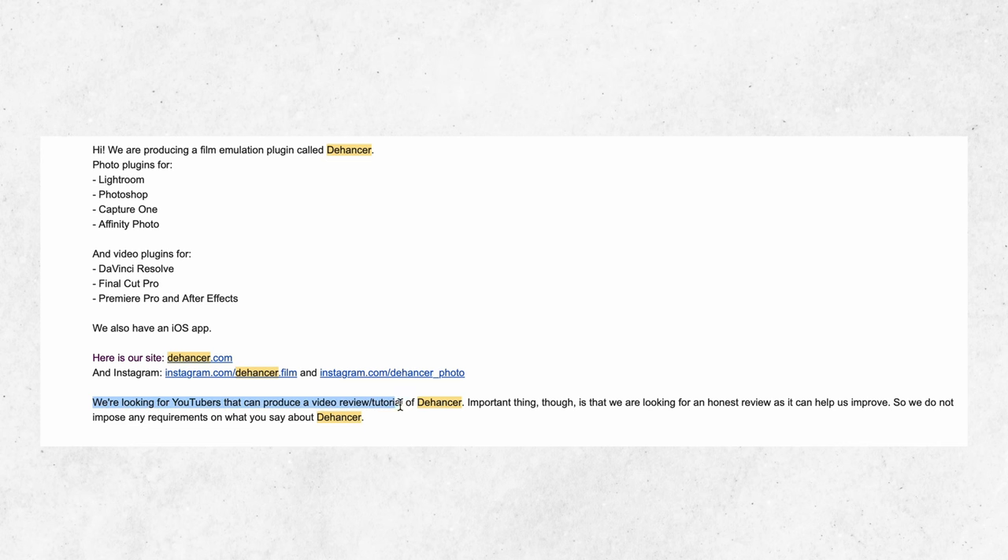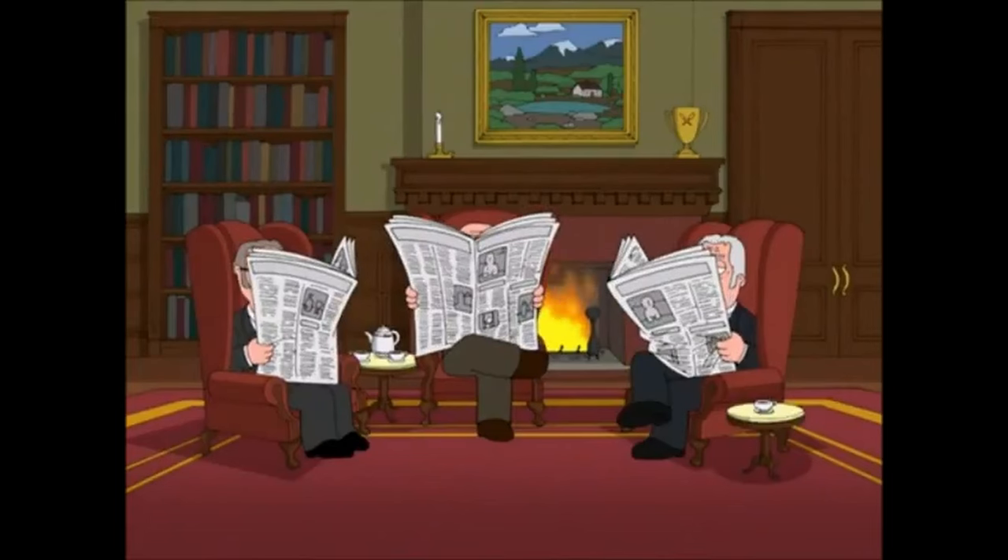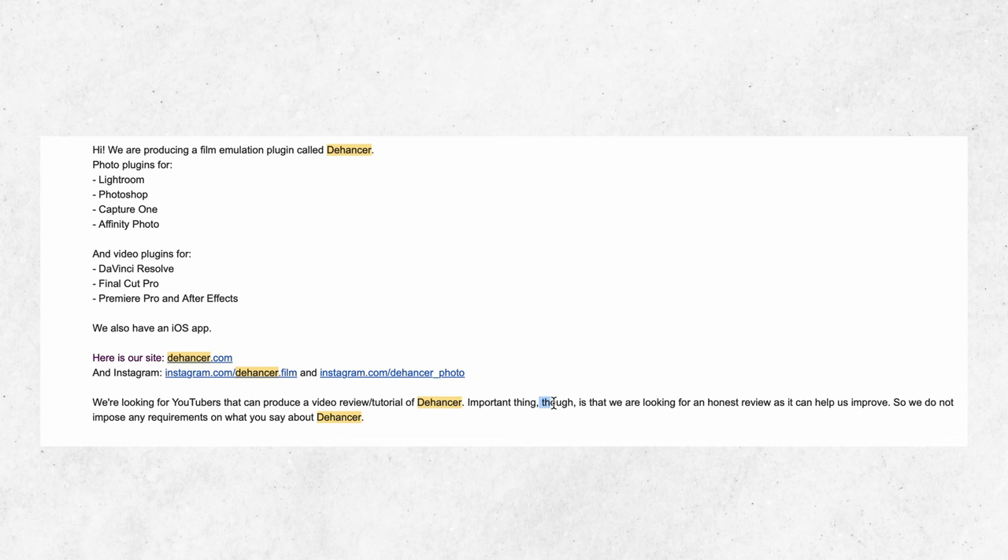That being said, before we begin, I do have a disclaimer. This is like my first — it's not a brand, but a plugin. I'm going to read word for word the disclaimer from the email they sent me. The Hansa is a plugin and they reached out looking for YouTubers to produce a video review or tutorial. The important thing is that they're looking for an honest review as it can help improve the plugin. They do not impose any requirements on what you say about the Hansa. This is why I decided to say yes — they're not telling me what to do, and I can give my honest opinion. That transparency and authenticity is important to me and to you guys.